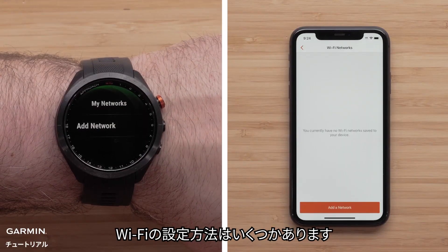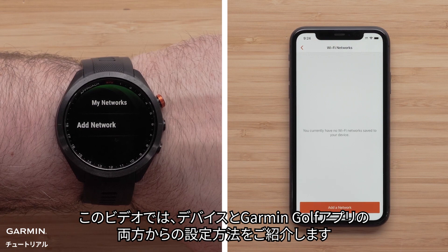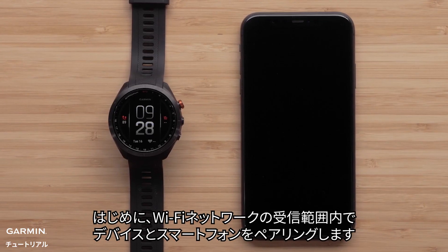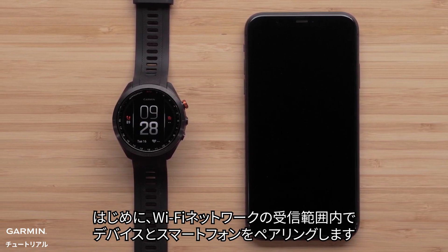There are a few methods for setting up Wi-Fi. In this video, we will show you how from both the watch and through the Garmin Golf app. To begin, you'll need your Approach S70 paired to your smartphone and within range of your Wi-Fi network.